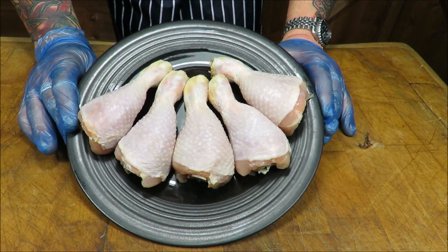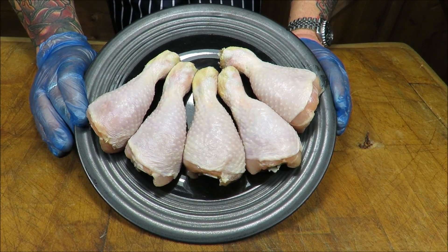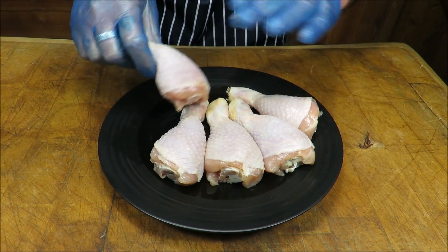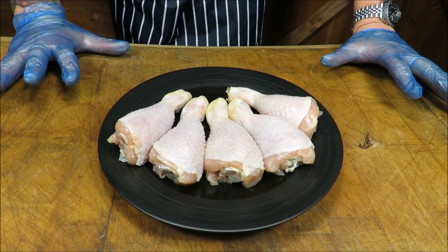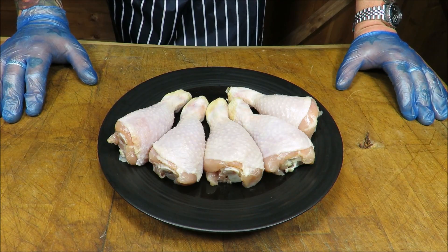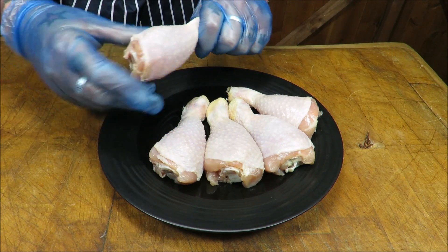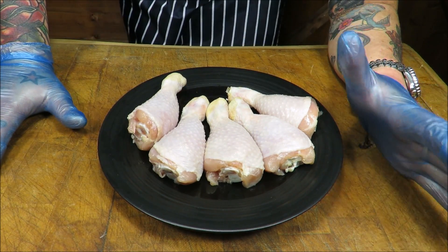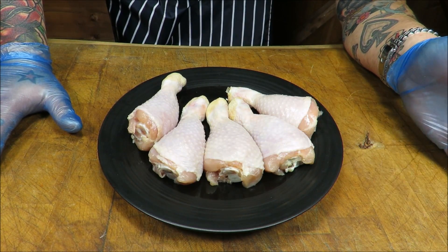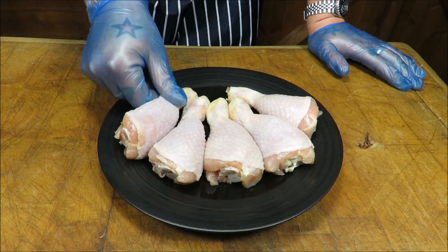Well hello there, my dear friends, welcome back to the Scott Rea Project. Today we are going to be doing something with the humble chicken drumstick. As we all know, it's the ultimate finger food. I love it roasted, barbecued, on the grill, in the smoker — of course we've got the old Colonel and his 11 herbs and spices, which is a guilty pleasure of mine. But me being me, I'm always looking to try new things and new ways to prepare stuff.